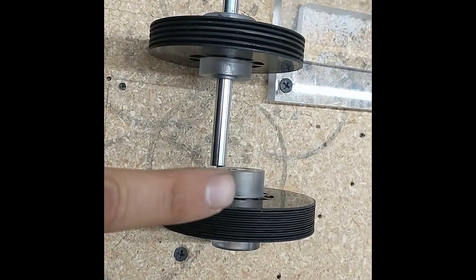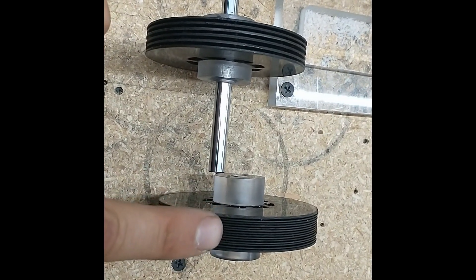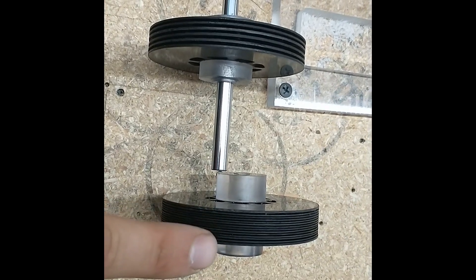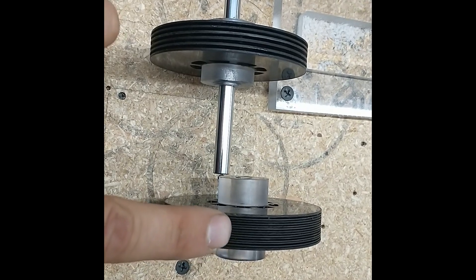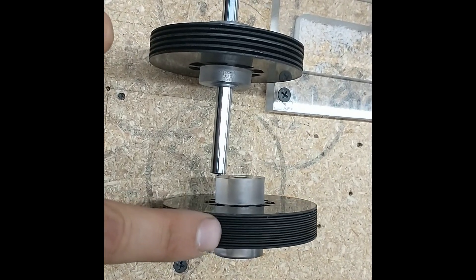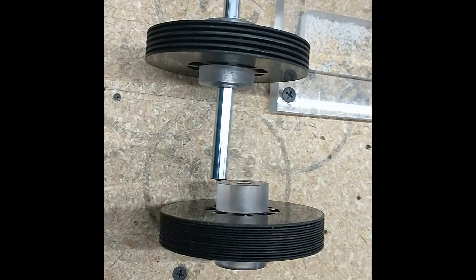So we should be able to at least double, or maybe triple, the performance of the turbine with our new tests using these better rotors.